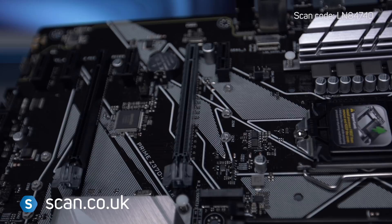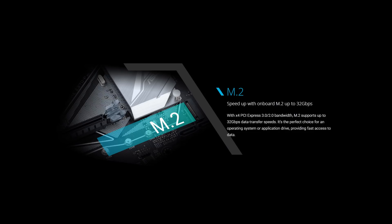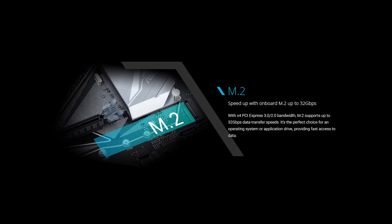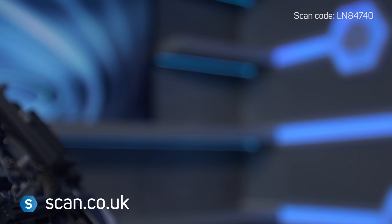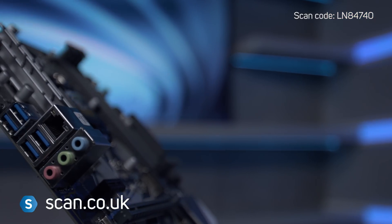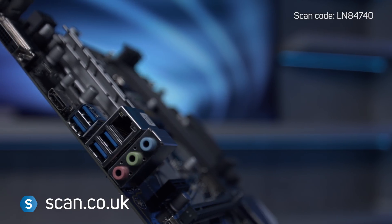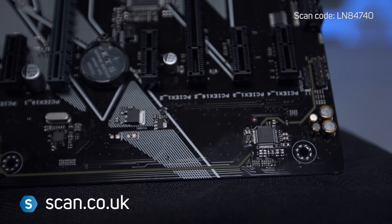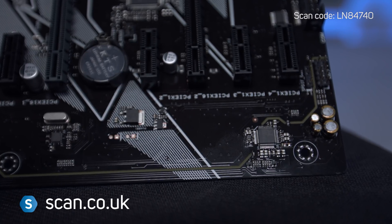M.2 support is included for SSDs and Intel Optane memory, with transfer speeds up to 32 Gbps for lightning-fast program loading and boot-up. Asus Gaming Audio uses premium Japanese audio capacitors, with separate channel layers for left and right audio to ensure minimal crosstalk.